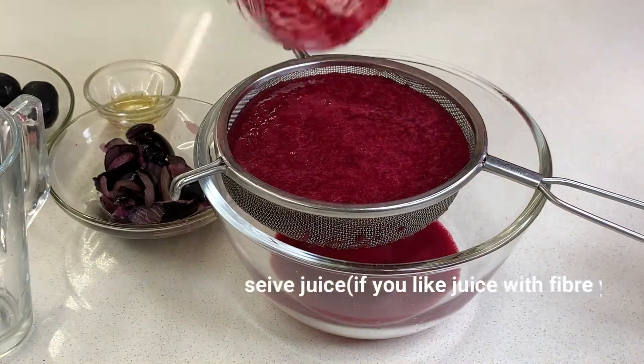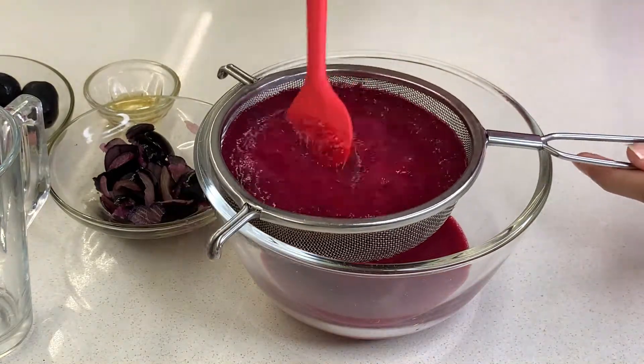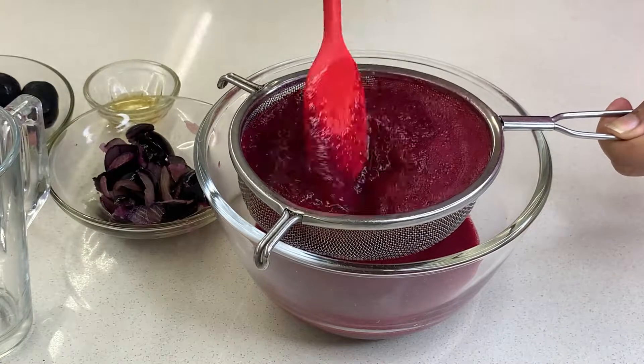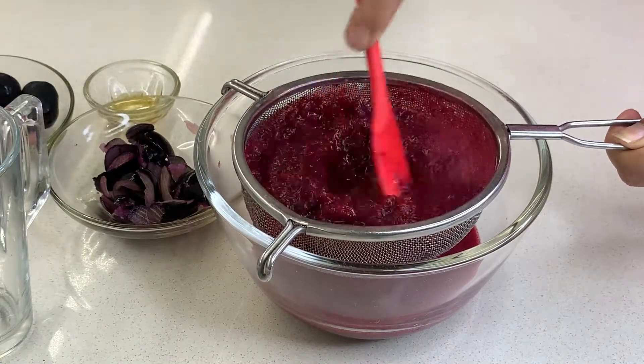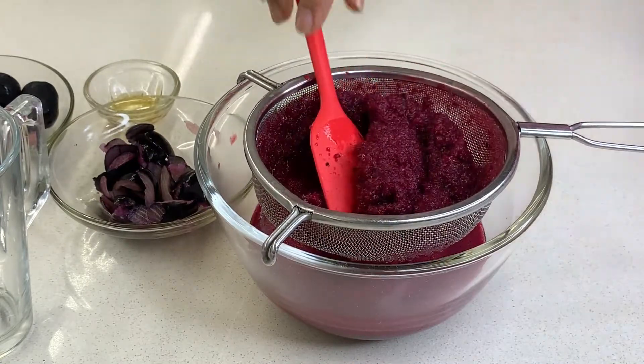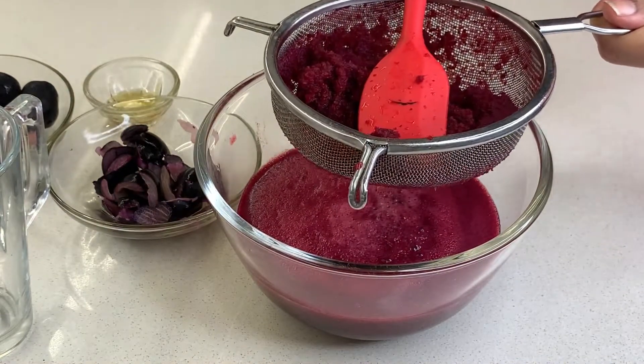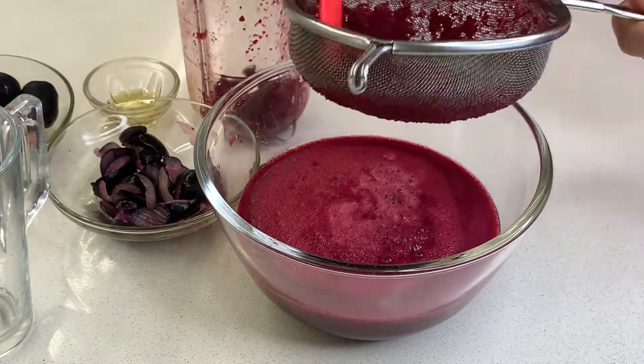Now we will strain and serve it. If you want, you can drink it directly without straining — it will be more beneficial that way. If you prefer, you can add some water to the juice and grind it again.